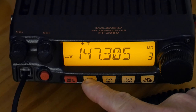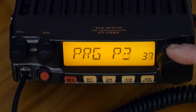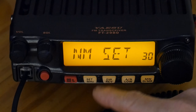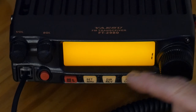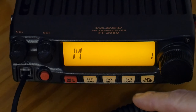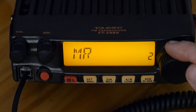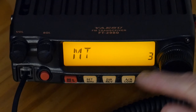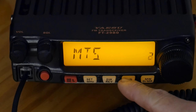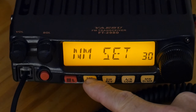To set the name, hold the set/MHz button to get into the menu, scroll down to menu 30 — NM SET — and hit set. Now it's flashing. Turn the VFO knob to select your letters; in this case I'm naming this one MTS. To move forward to the next character, hit the AN/low button. To go back, hit the DW/reverse button. It holds six characters. To save, just hit set, then hold to get out of the menu.